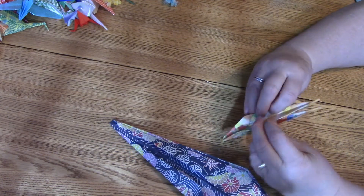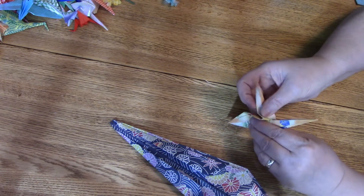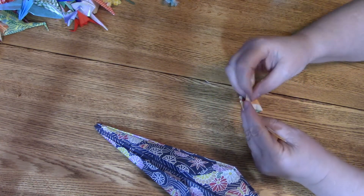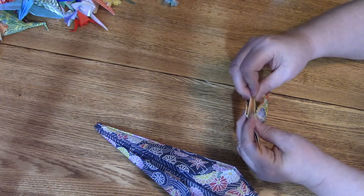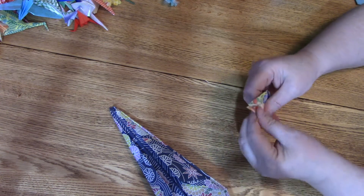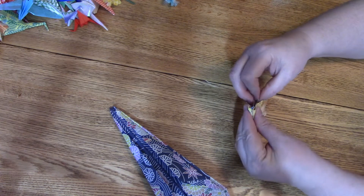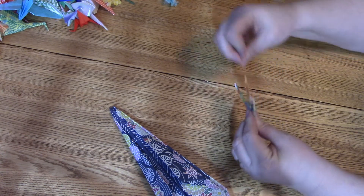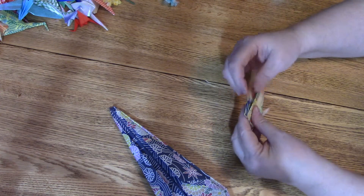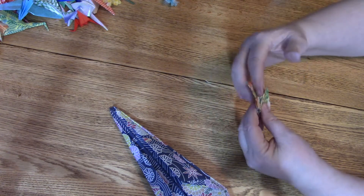Now we've got the head and tail, and we're going to open up one of them at a time and push it up. This part I could never understand from written directions. We open it up and press it into the body — keep it flat and symmetrical as much as you can. Open up the other side, press it up and fold it back inward on itself. You can make one come out further or go inward depending on whether you want the bird flying straight out or sitting straight up.